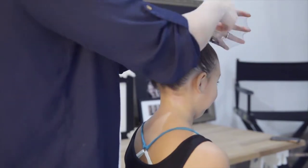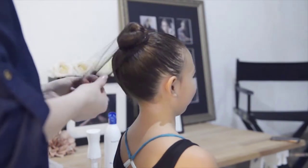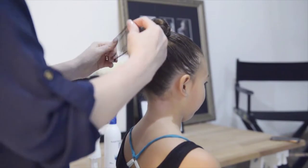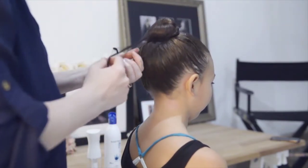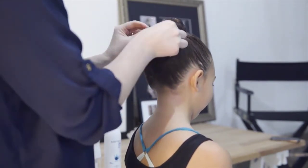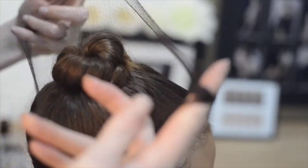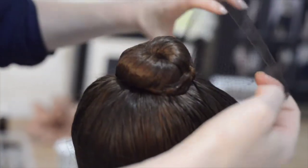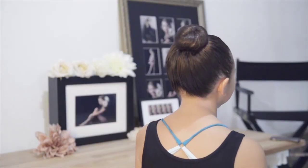Many ballet studios request a hairnet. This will keep the hair secured while your young dancer is moving. We're showing you now how to put it on. Start with the back, cross over the front, and bring it back around. Repeat until the end. You can further secure the hairnet with more pins at the end. And here's our ballet bun.